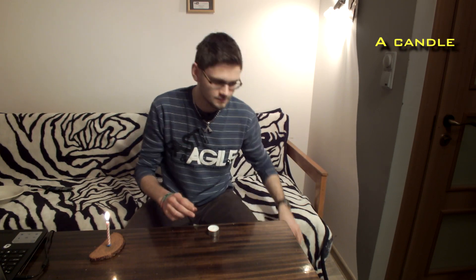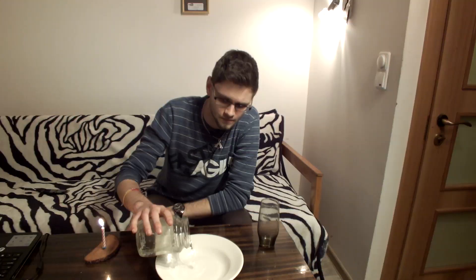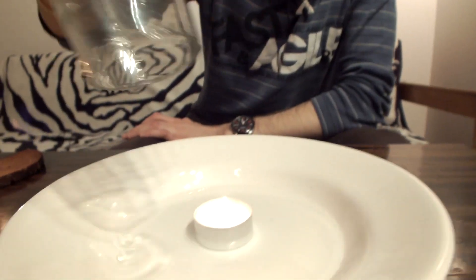For this experiment you're going to need a candle, half a glass of water, and a plate. First, pour some water into the plate. Then take a candle, light it up, put it in the middle, and all you need to do is take the glass and put it on top of the candle.